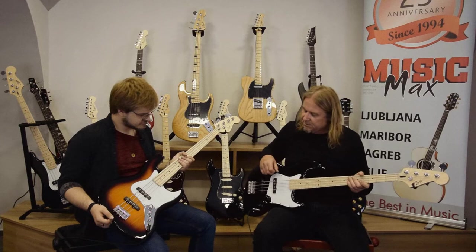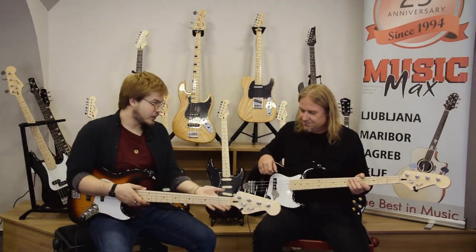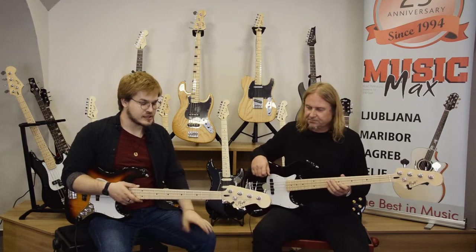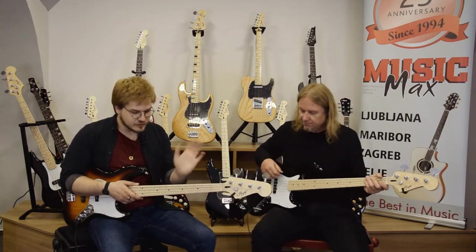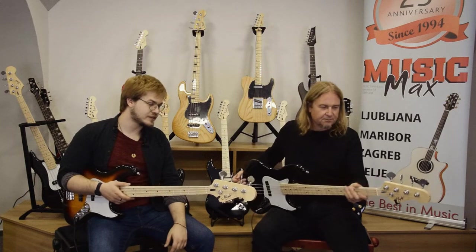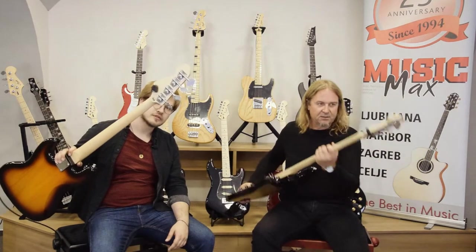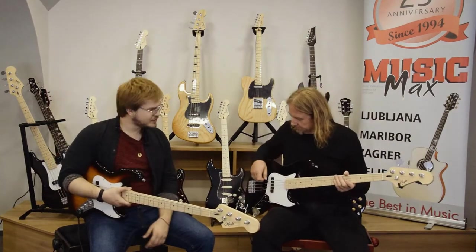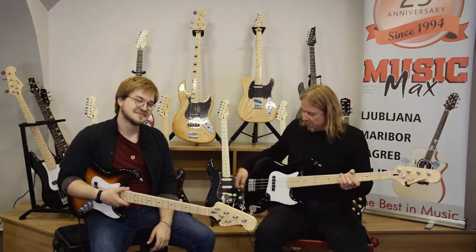The neck on both is maple with a satin finish, so it's really smooth and really comfortable to play. The tuners are standard bass tuners — open vintage-style, open gear. The body is made out of poplar.